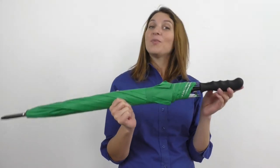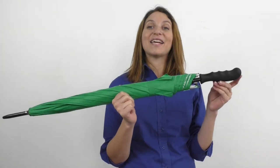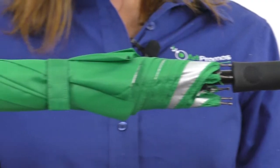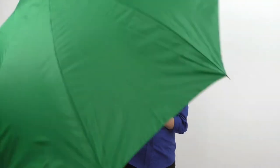Hi, it's Heather from Artpromos. Help customers stay dry in style with this 47-inch Arc Silver Lining Umbrella. This handy weather aid is made from polyester material and has a high-quality silver coated lining. It features an automatic opening mechanism and a metal shaft with a comfortable grip handle.